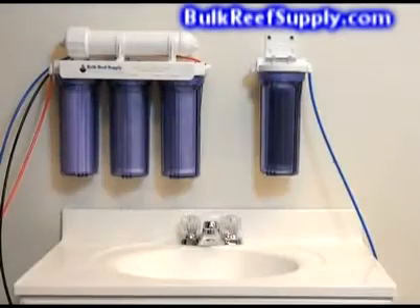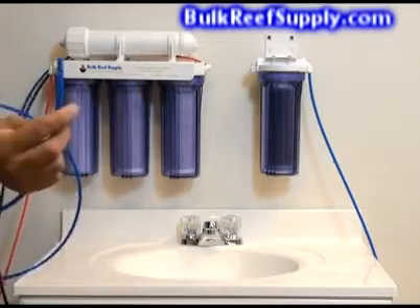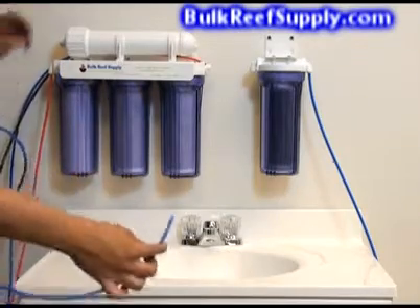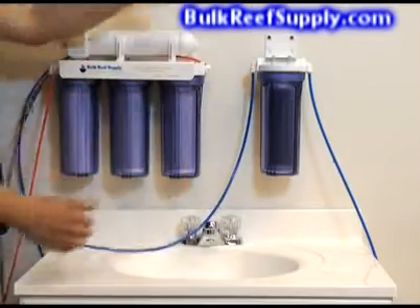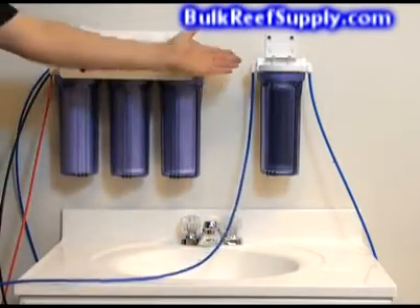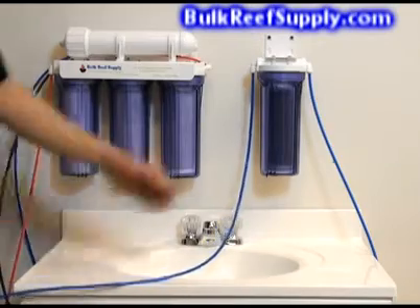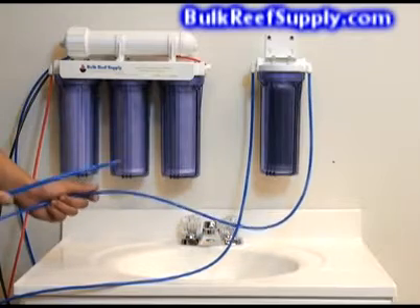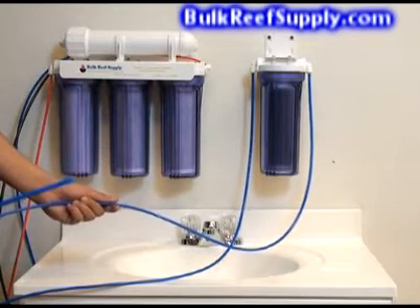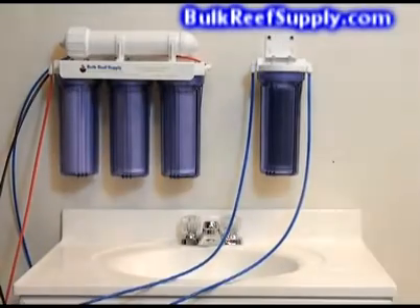First stage of setup is simply locate the end of the blue line, which is your product water line, and we're going to insert it directly into the deionization resin canister. The deionization canister is going to remove the small amount of contaminants that the reverse osmosis missed and produce zero TDS water suitable for aquarium use. You can take this line, attach it to a drum, a float valve, or a pressurized tank — anything that can store your newly purified water.